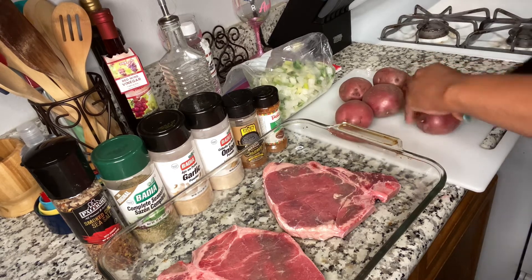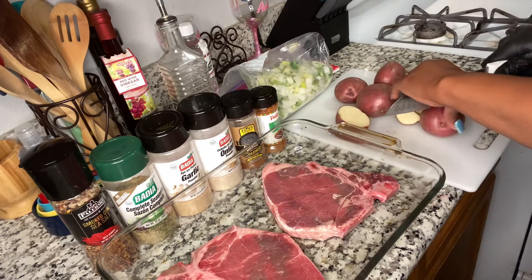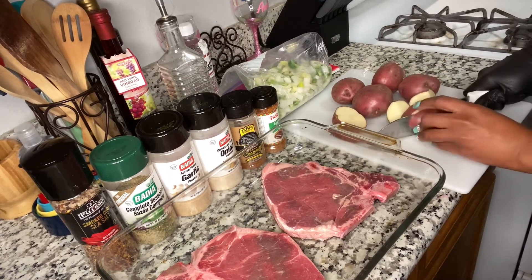So here I'm just cutting up the red potatoes. You can cut them up as small as you want or as big as you want. Right now I'm cutting them up and putting them together.